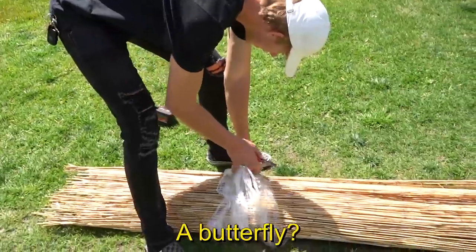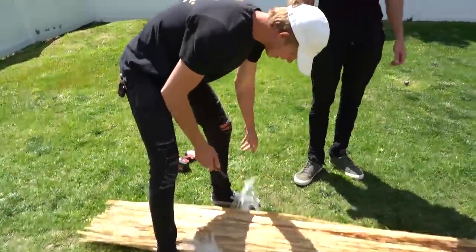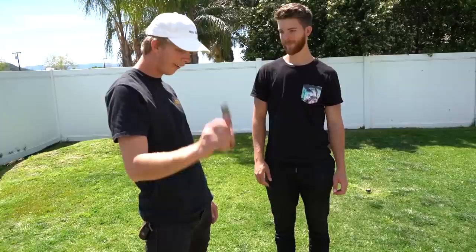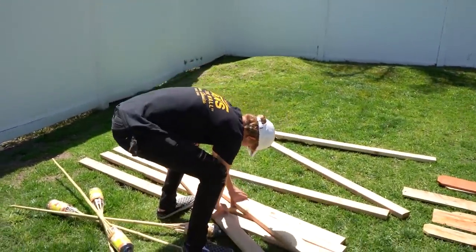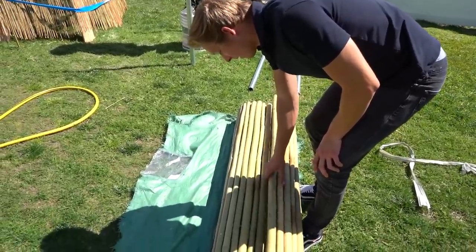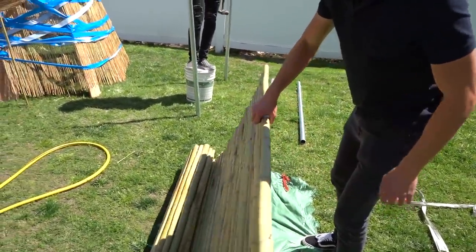Is that going to protect against a butterfly? Yeah, Chris, I designed this to protect against you because you're a little butterfly. Oh, I dropped the mic. What is up, guys? Today, we are building post-apocalyptic forts. So we all went to Home Depot, got our own items to build a fort.